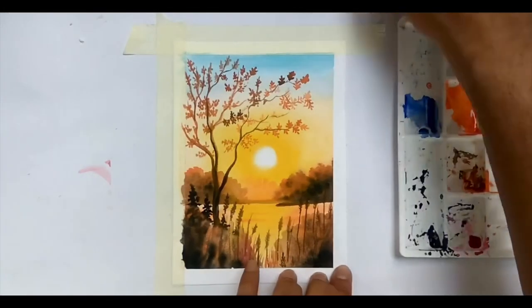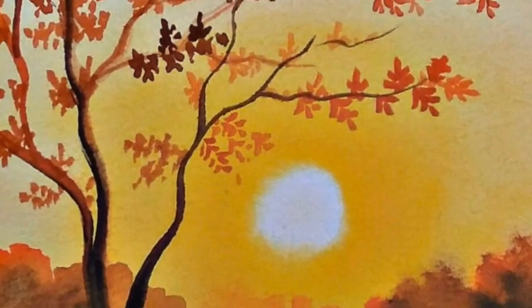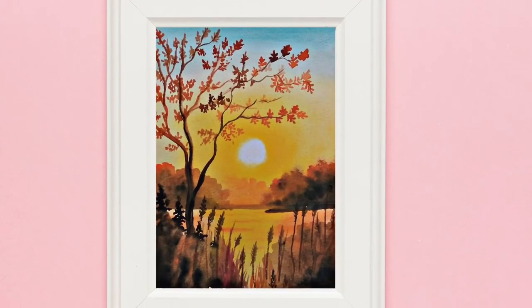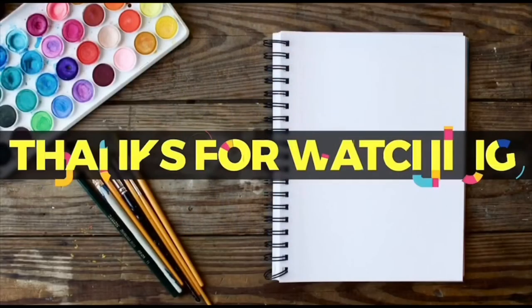So the beautiful painting is ready. Please like and share, and do subscribe to our channel. Thank you.